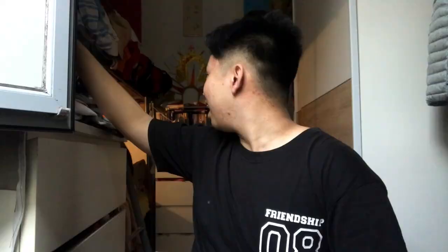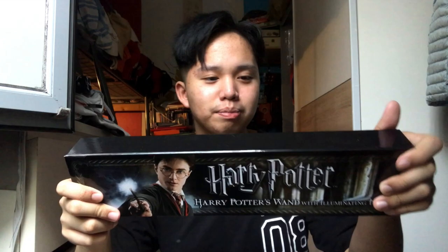I want to share with you what I bought last time. So this is a Harry Potter Illuminating Wand from the Noble Collection — they're the ones who sell reproductions of Harry Potter items. Inside the box, we can see the wand. It lights up — that's why it's called an illuminating wand. When you open it, it's like this.